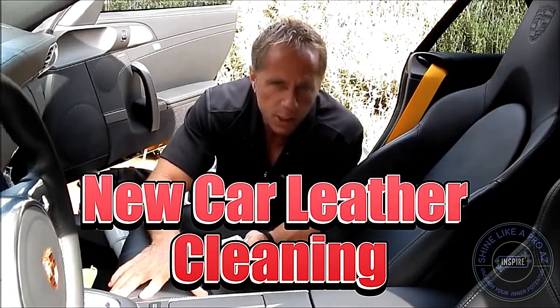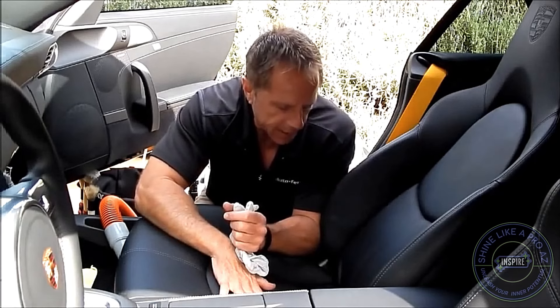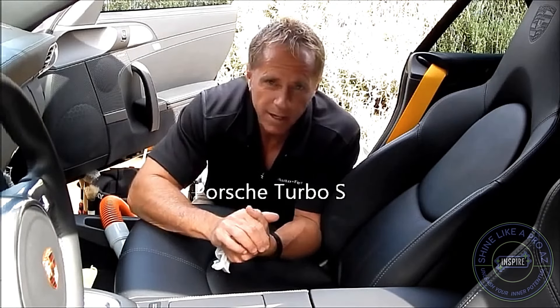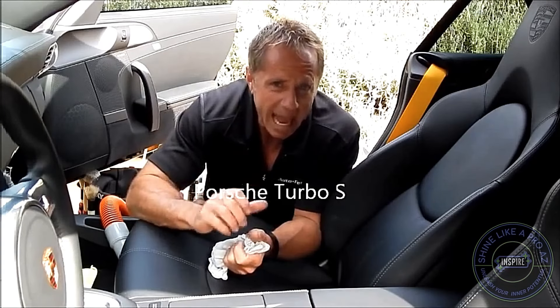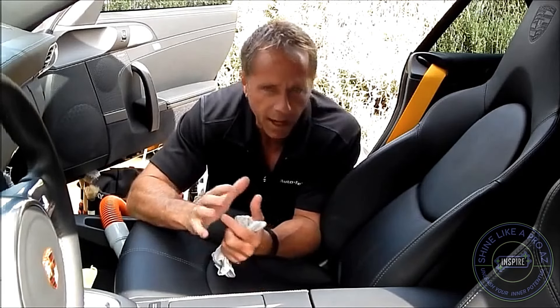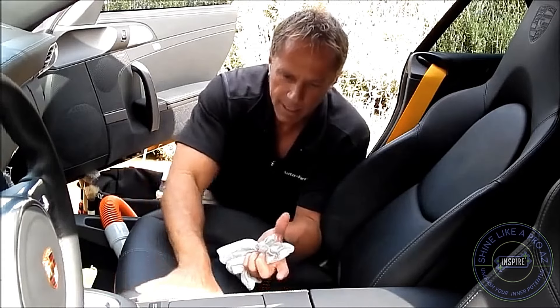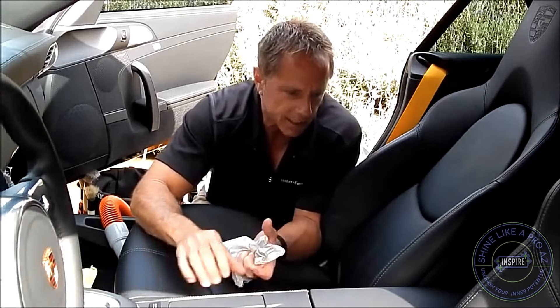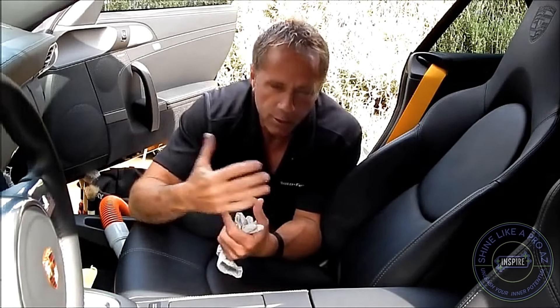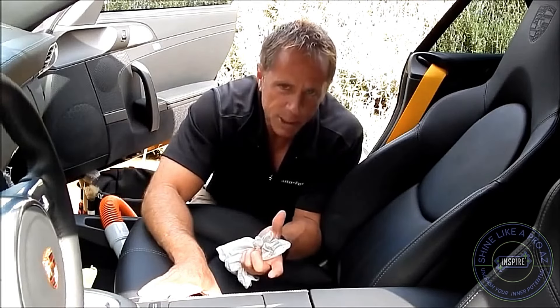What we're going to talk about today is new car leather. How do you take care of it? How do you clean it? What we have here is a Porsche Carrera Turbo S. It is a kick-ass car. Roughly it costs between $150,000 and $180,000 depending on your options. So a lot of people get very cautious and concerned with how do I take care of leather? How do I clean it? It's a very expensive car.